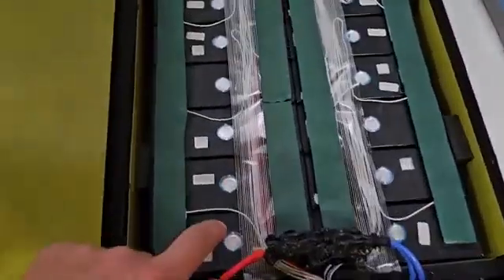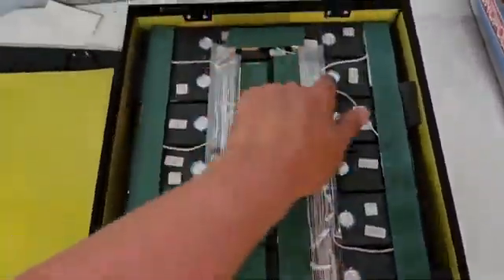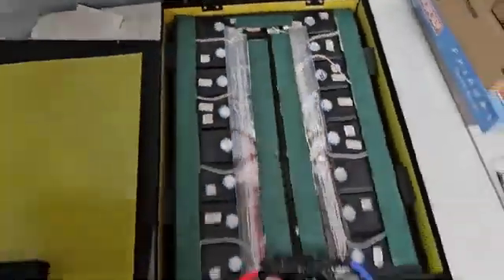Alright, you guys ready? Moment of truth. Get this fiberboard up. Is there a 16? Ta-da! 1, 2, 3, 4, 5, 6, 7, 8, 9, 10, 11, 12, 13, 14, 15, and 16 cells.